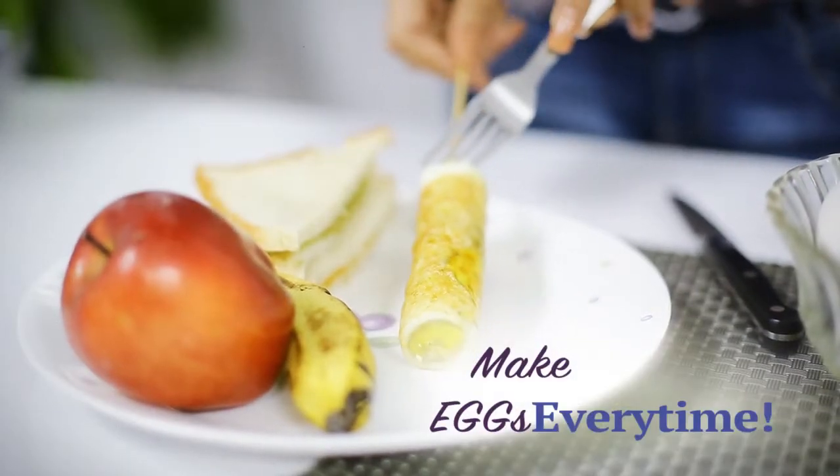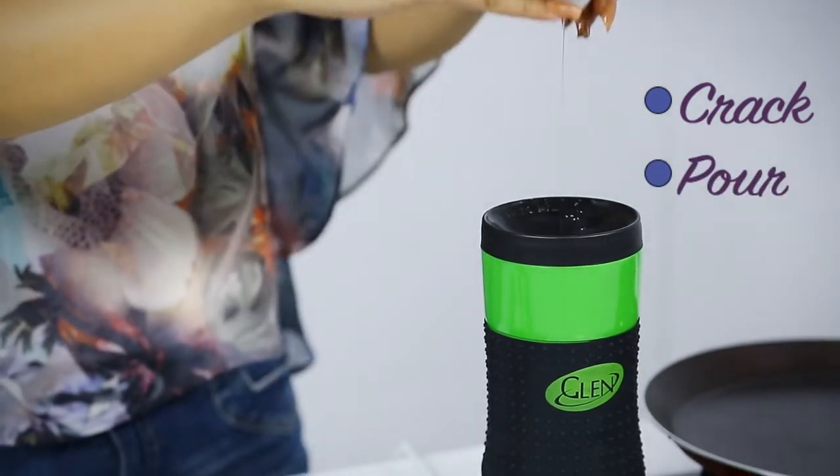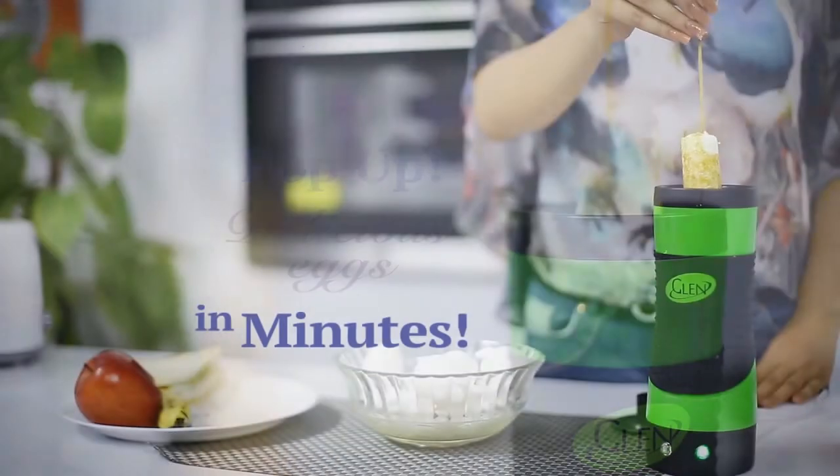Glen Eggmaster — the fast, easy and pan-free way to make eggs every time. Just crack, pour, and Glen Eggmaster makes delicious eggs in minutes.